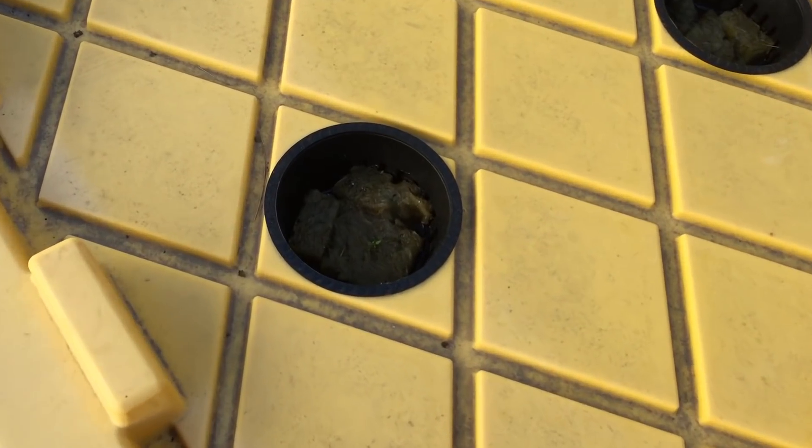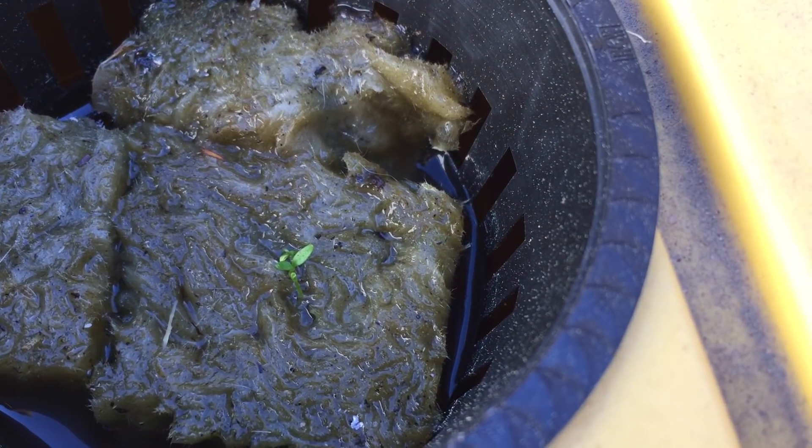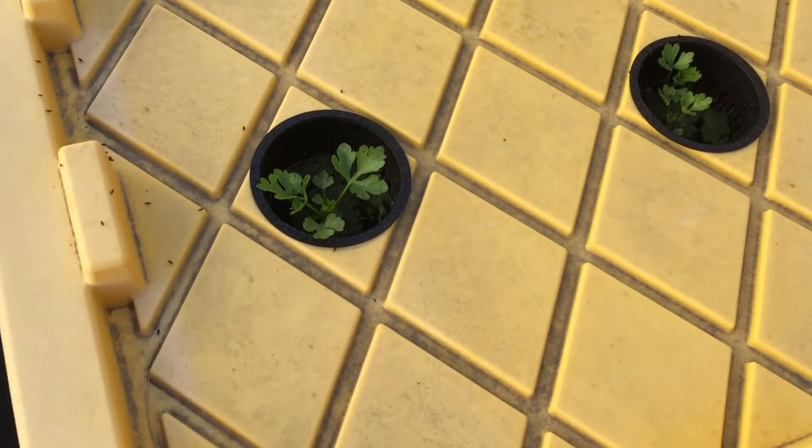So far these seeds have just been sitting in fresh water to get started. I added fertilizer to the water a couple days ago.